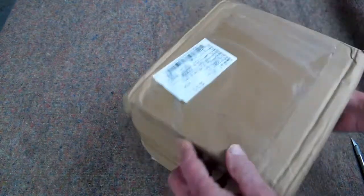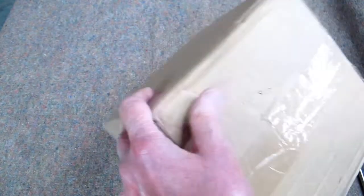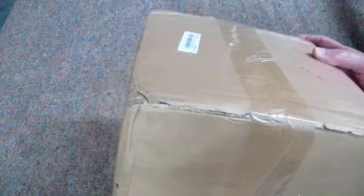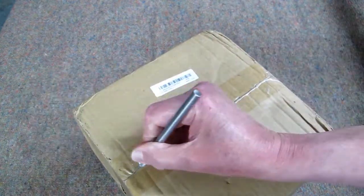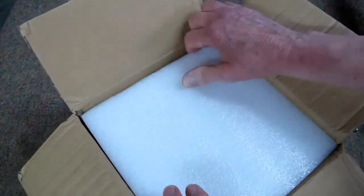The box had a little impact there, a bit of a dent here — got hit a little harder on this side. Generally speaking, these have been well packed from this manufacturer. The only reason I open these up on camera is to show you how well they're packed.